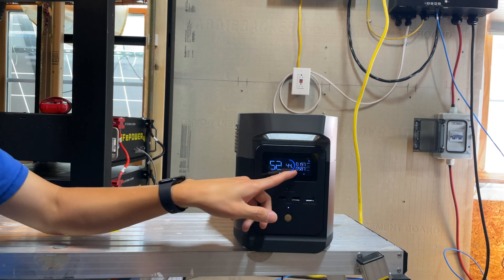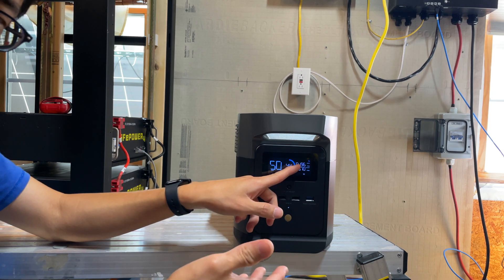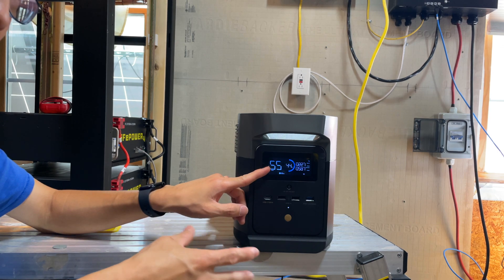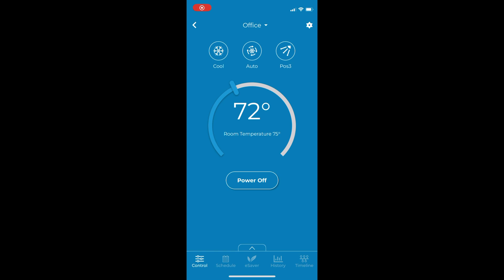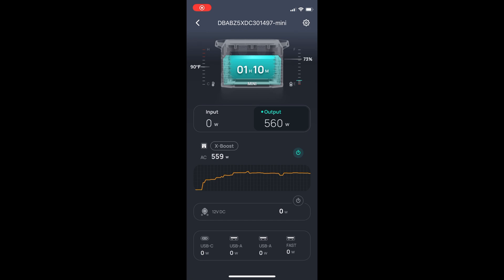You can hear in the background the EG4 MPPT controller ramping up and down because the solar is coming in and out. At peak radiance this unit may hit about 280 to 320 watts of solar input. The point is, don't trust the runtime estimate too much — it's based on current usage only, it doesn't take into account historical usage patterns.